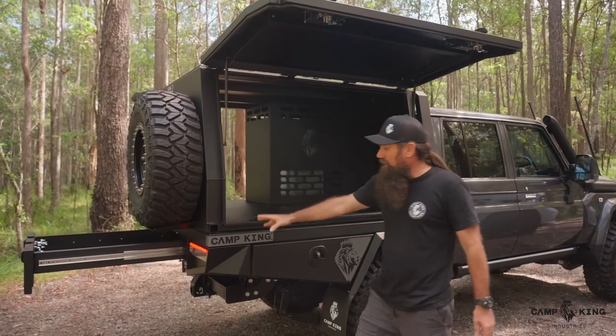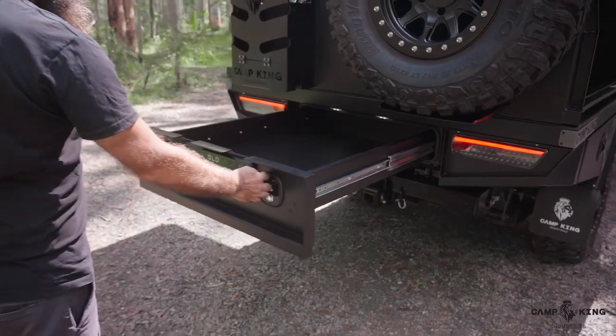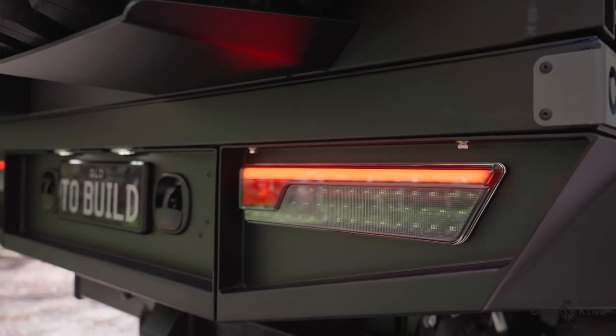If you go around to the back here, you've obviously got over a metre long trundle drawers — they're all standard with our trays. Everything is really high quality. We run LED auto lamp lighting on these — all the best gear, as you'd come to expect from any of our products.